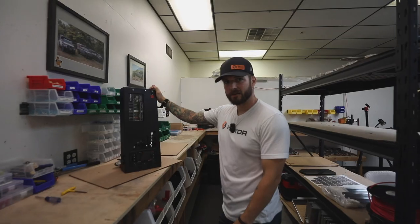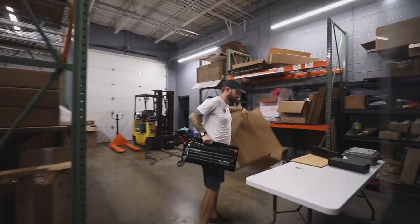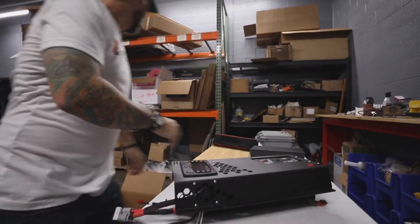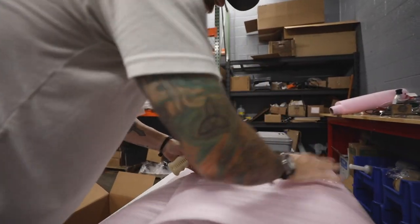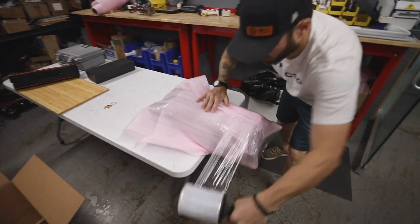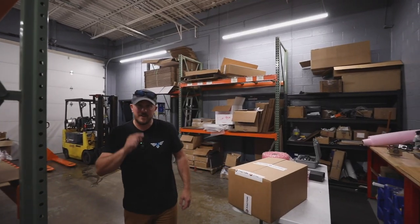The board's all assembled and all we have to do is get in the truck and we're good to go. We've got the unit in the box, we're going to load it in the truck, take it to OK Four Wheel Drive, get this thing installed, and we'll check in with you later.